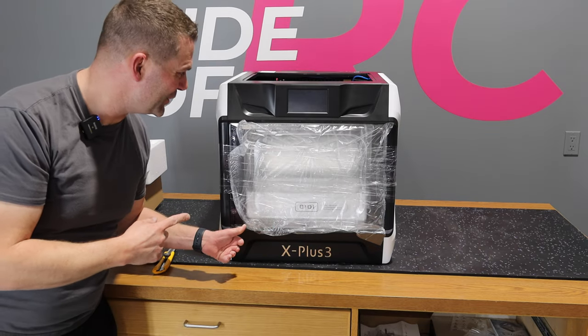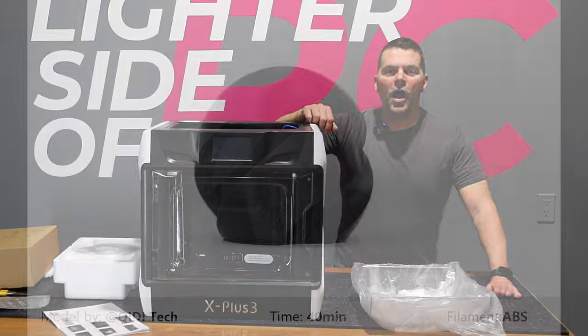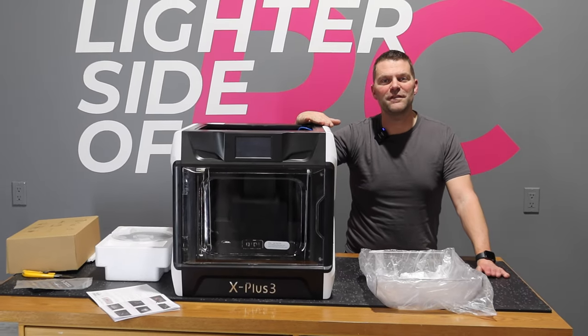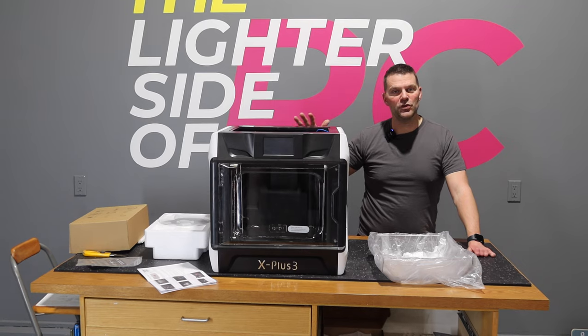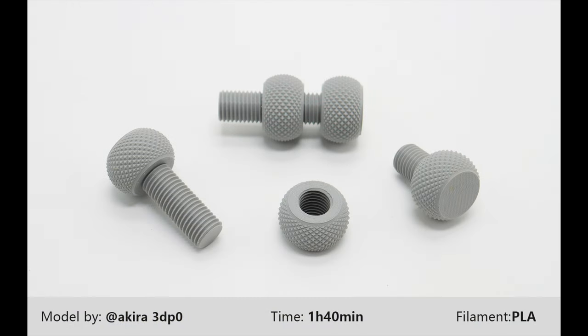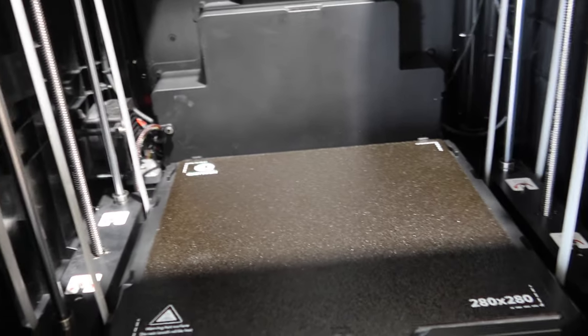That is a pretty cool looking unit. Again, I know nothing about these things but it just looks darn cool. We are not going to do any assembly in this video — we're saving that for the next video, which will be a complete overview of getting it ready to print and making our first print. For now, we'll take a look at all the parts and supplies that come in the package. We've taken the styrofoam out and you can see all the different things that need to be removed from the unit.